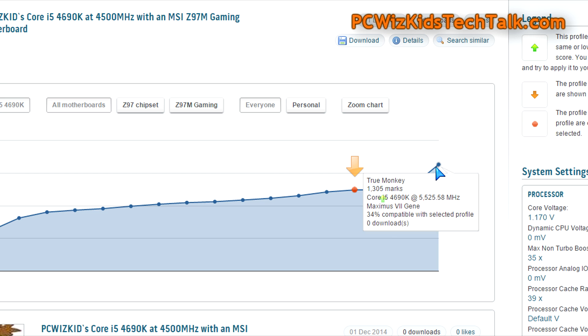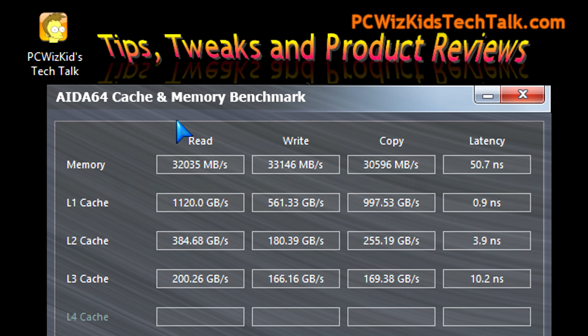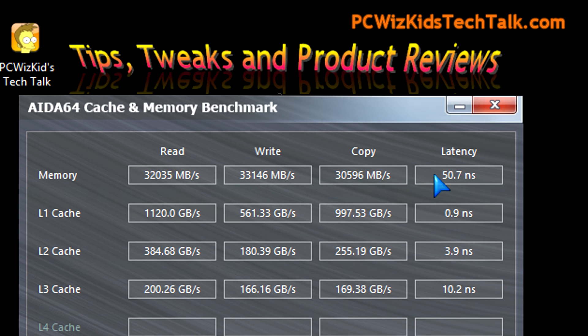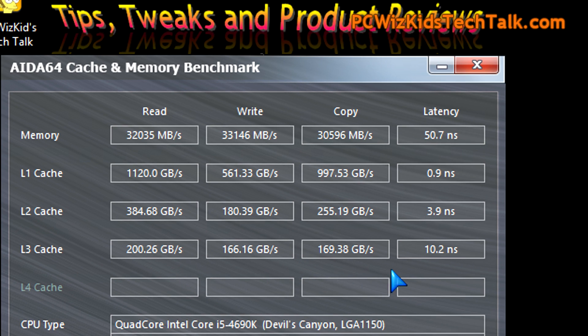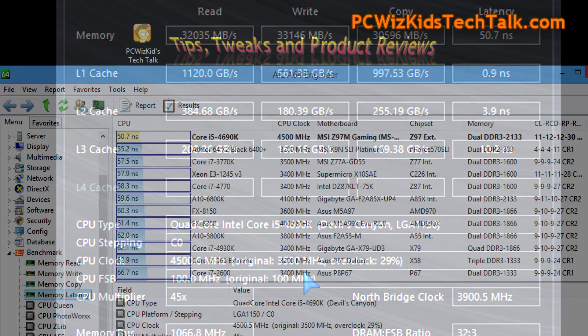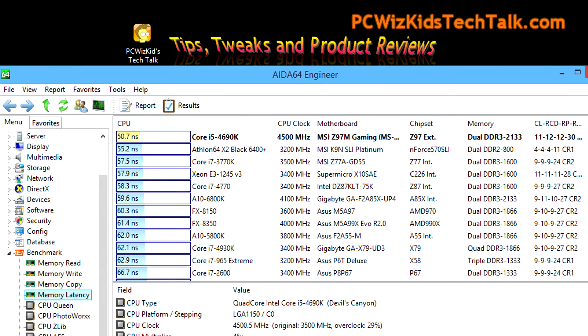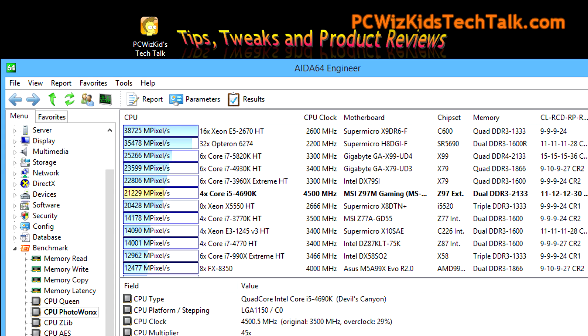Moving on to the AIDA64 cache and memory benchmark — the read, write, copy, and latency results are related to the Kingston Savage 16GB memory I installed, running very fast. This CPU has 6MB of Level 3 cache, which helps a lot, and being overclocked to 4.5GHz makes a big difference. The latency scores and CPU photo work score both rank my machine right at the top compared to other machines.